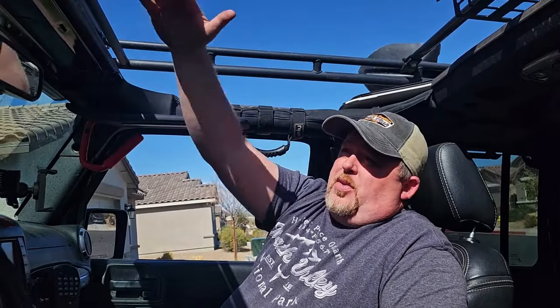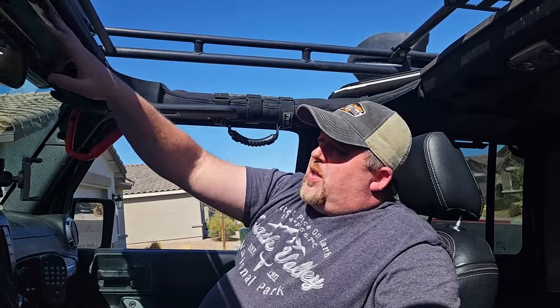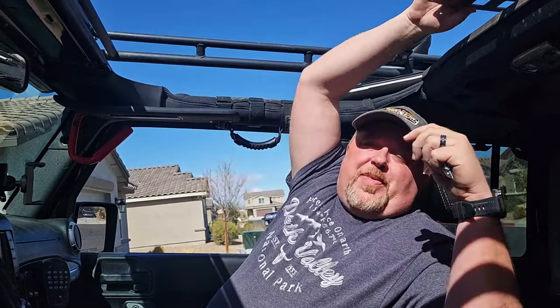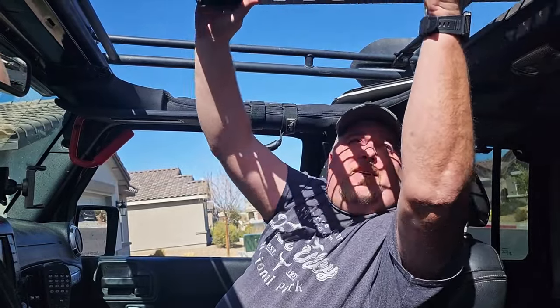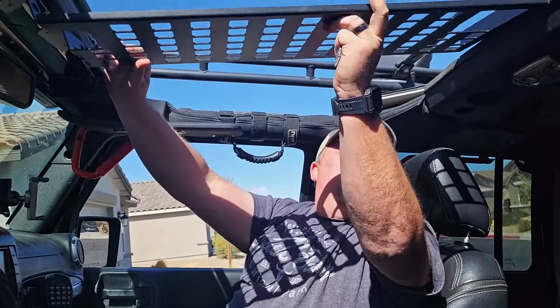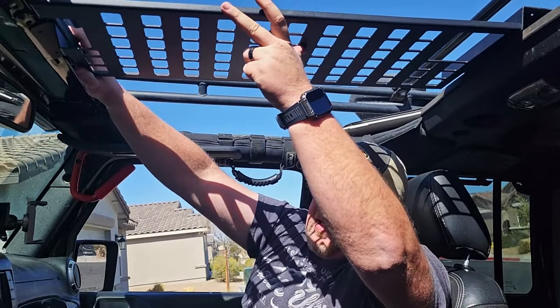The MOLLE board is going to hang basically right here in the center. In order to do this correctly, the easiest way is to take the freedom panels off, or if you've got the soft top, take that off, so you have free access to everything. I also took the interior trim off and the wiring that runs to the mirror and to my switch pod, so it's all nice and open.